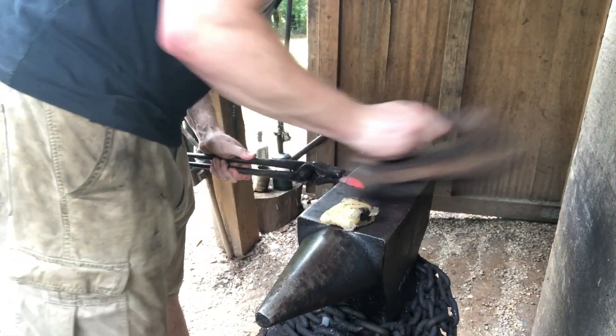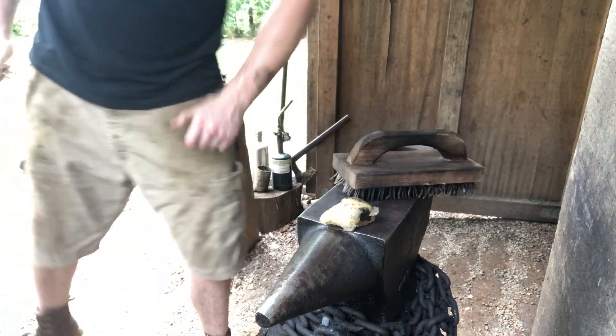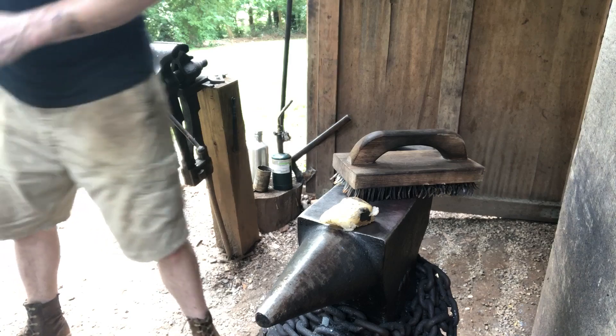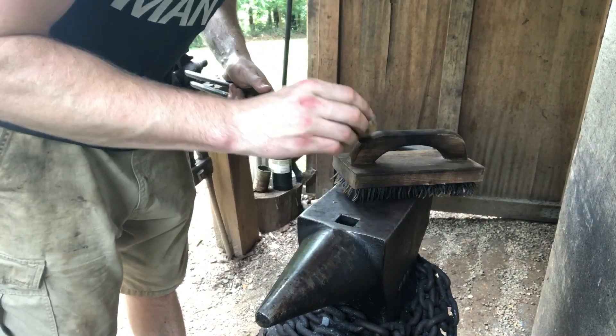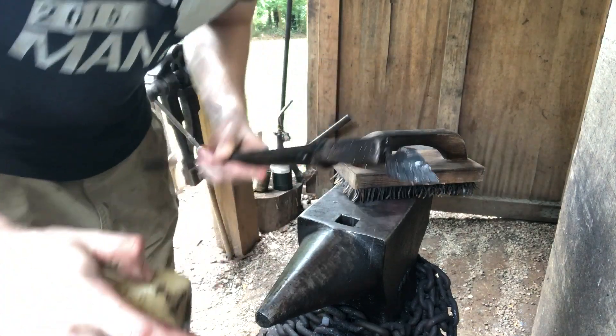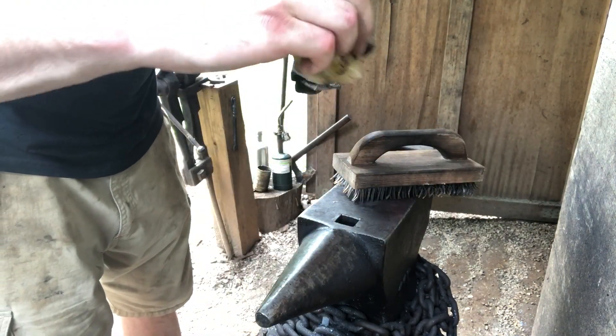Then you just want to give it a good brushing and clean off as much of the scale as you can. Quench it off for a couple of seconds just to get it hot enough for the wax, and just rub it down with some beeswax. This gives it that nice black oxide finish and helps make the metal more rust resistant.